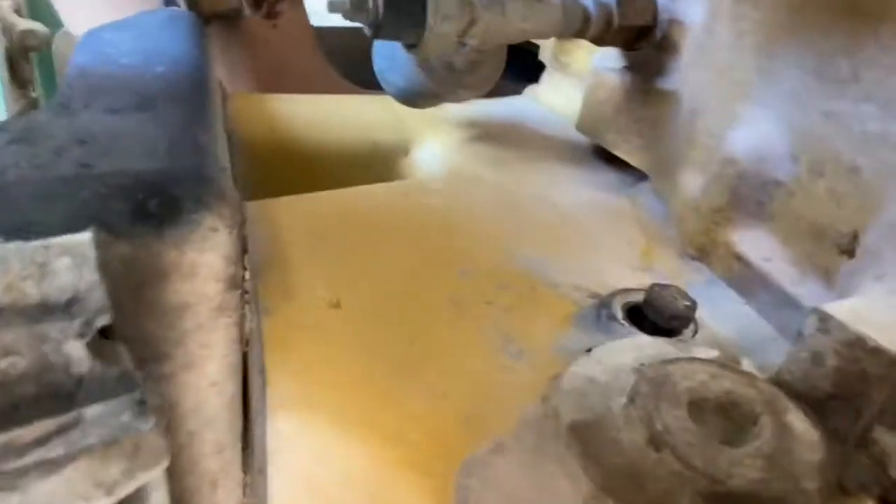We need to turn the engine over in a counterclockwise rotation looking from the flywheel end. So if your C12 is on a truck, look through the inspection plate at the bottom of the bell housing, start cranking on your ratchet, and you'll be able to work out which way you need to turn your ratchet to turn the engine in the right direction.